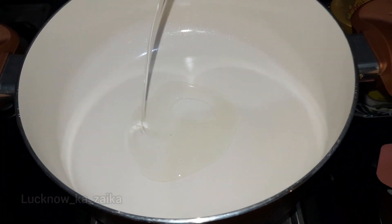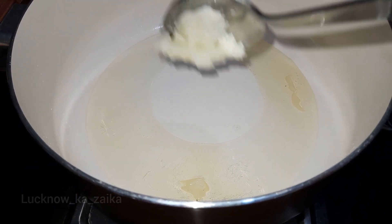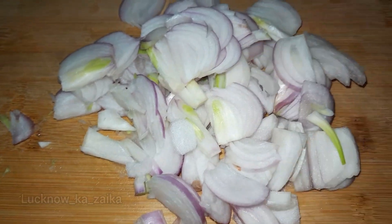First of all, I have put oil in the pan and I will add desi ghee along with a little oil.